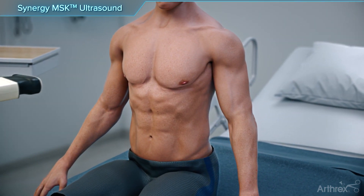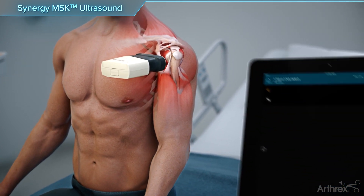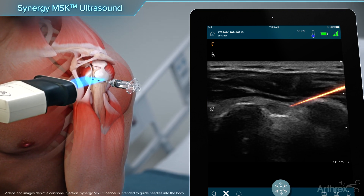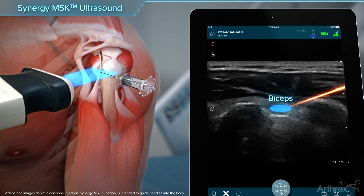To visualize the long head of the biceps in short axis, the arm is relaxed in a neutral position with the hand supinated. The scanner is positioned over the biceps tendon and, from a lateral direction, the needle is inserted into the synovial sheath in plane with the scanner.